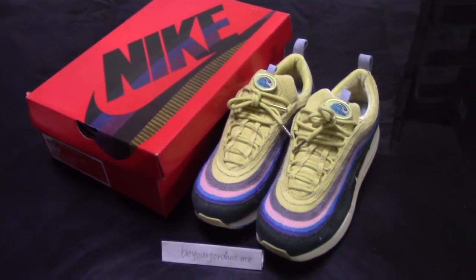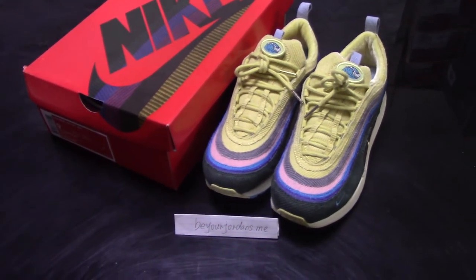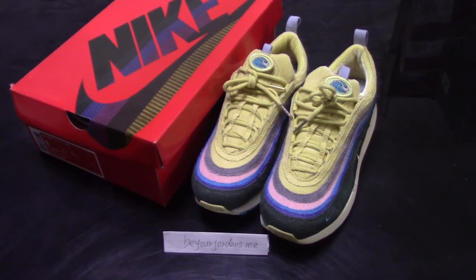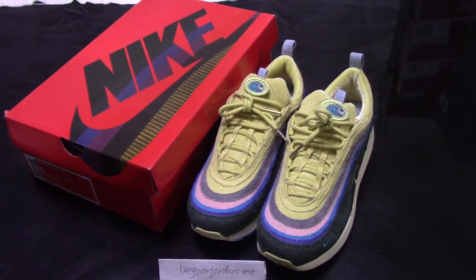What's up YouTube, welcome to my channel. You can check the shoes in front of me. As you know, this is the Nike AMX97.